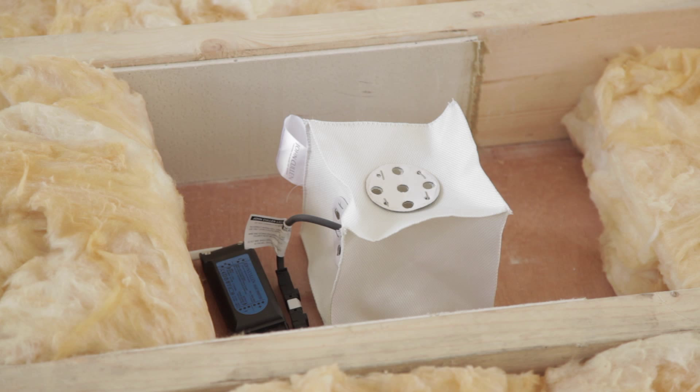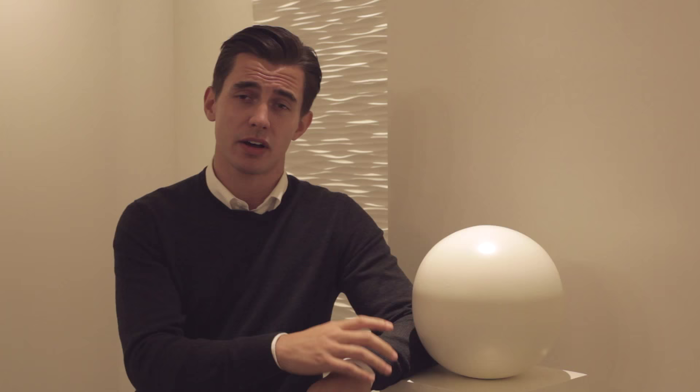You'll need a minimum recess depth of 150mm and to have prepared the ceiling by removing any insulation from the four sides of the fire hood to a clear area of 100mm. You'll also need to have removed all the insulation from above the fire hood to allow for heat ventilation.